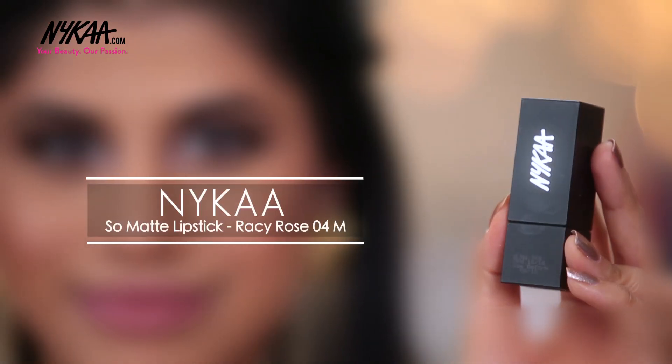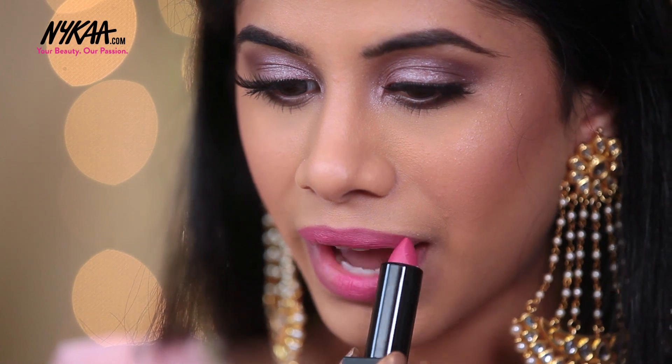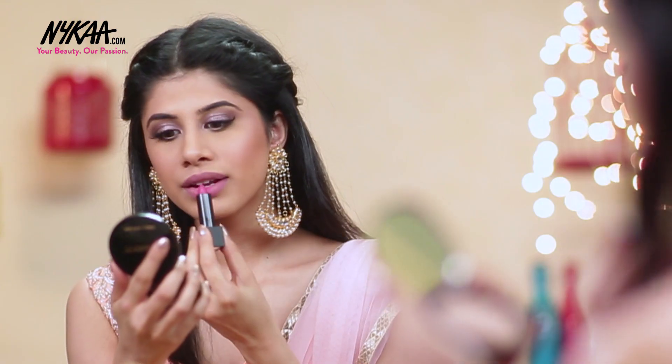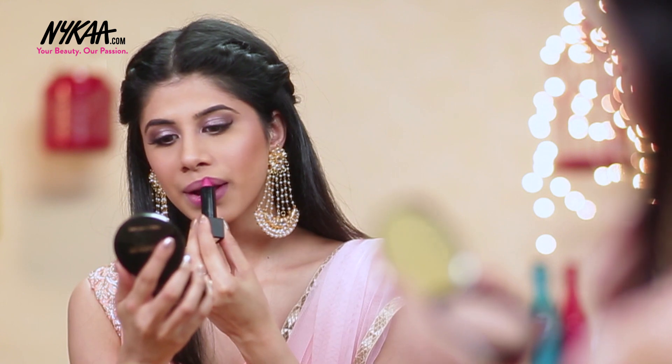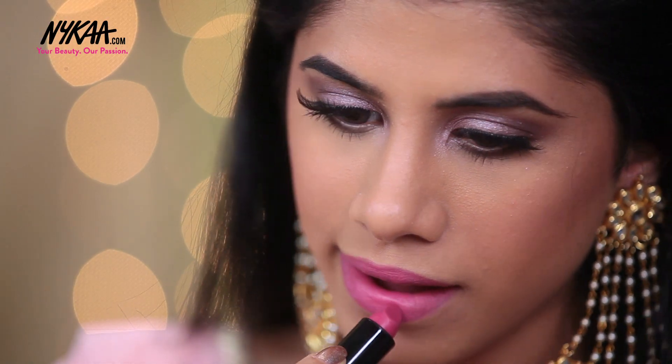My makeup look is not complete without a beautiful lipstick. So I'm taking the Nykaa Lipstick in Racy Rose and I'm just going to put that all over my lips. This is just going to help me complete my bridesmaid look, giving it that added poutiness and that beautiful gorgeous lip.